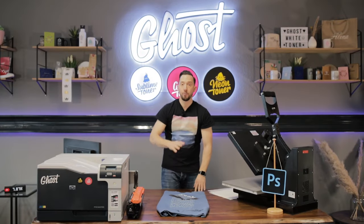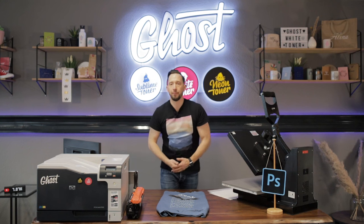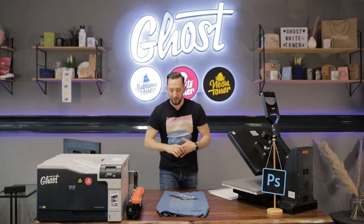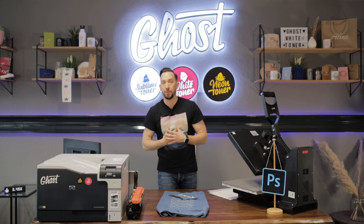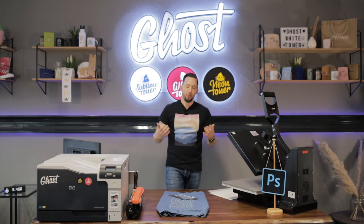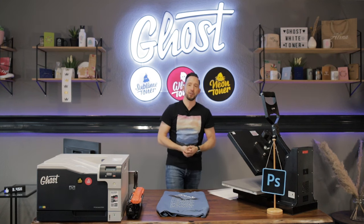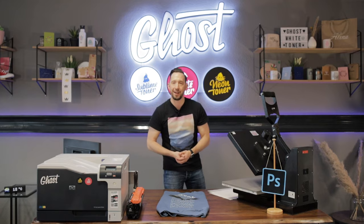We really hope this video was helpful for you to see how you can print black and white using two passes on our Ghost printer and that you will be able to realize multiple designs. This same technique applies to printing a multicolor design with white in two passes. For all the details on the printing process, please check out our other videos — and for today, thanks for watching and see you next time.